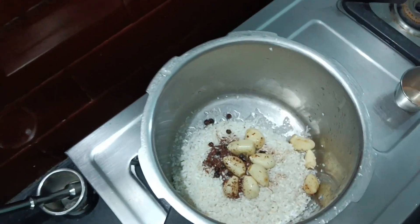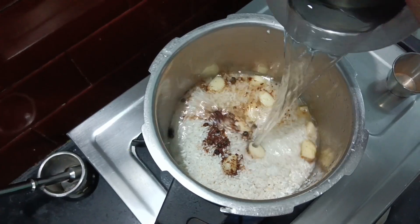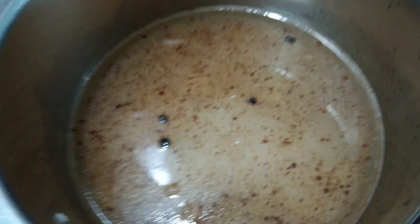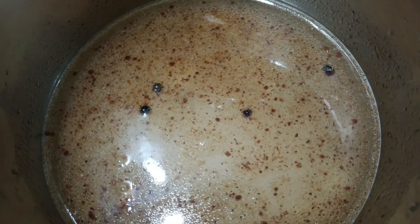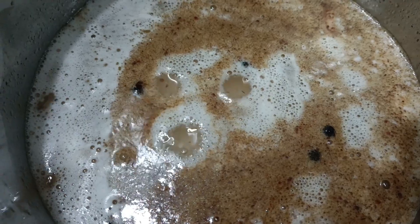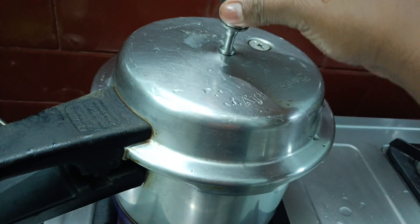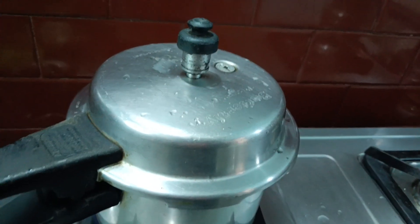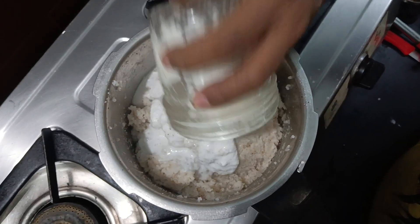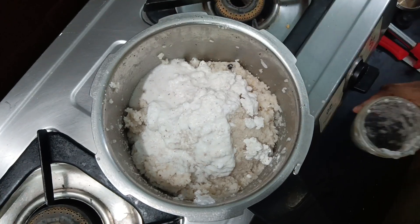1 cup of seedek, 3 cups of seedek. The chicken will be cooked — this is not the same as the chicken we will cook. We will cook it a little more. Cook 3 eggs.